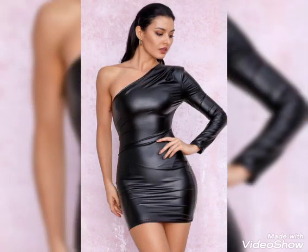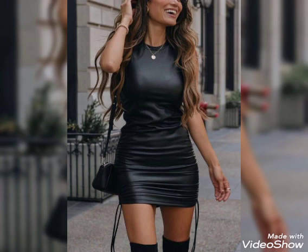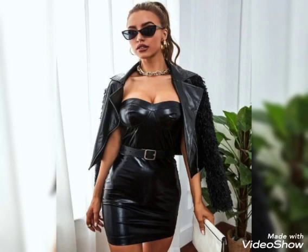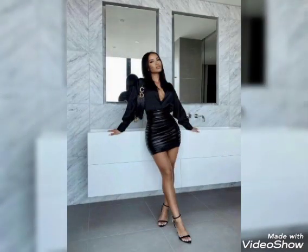These are the latest ideas of leather bodycon for girls and women — a latest collection of 2022 designs and famous collection of leather bodycon for girls and women. I hope you like it. So let's talk about different designs and ideas of leather bodycon.